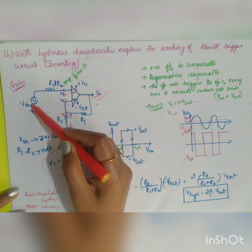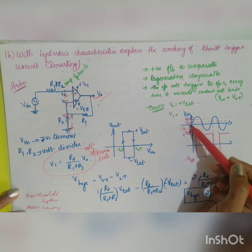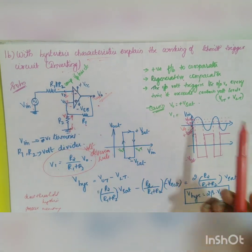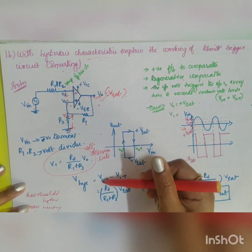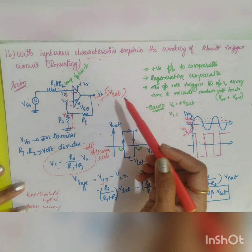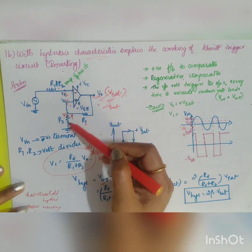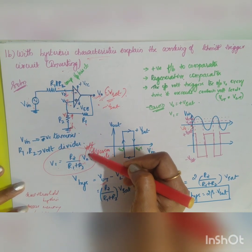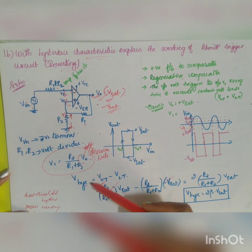A sinusoidal input signal is given and the circuit has two threshold points: the upper threshold value (UTP) and the lower threshold value (LTP). The upper threshold value equals R2 / (R1 + R2) × Vsat, assuming output is at plus Vsat. The lower threshold value equals R2 / (R1 + R2) × (−Vsat), since the output is at minus Vsat.